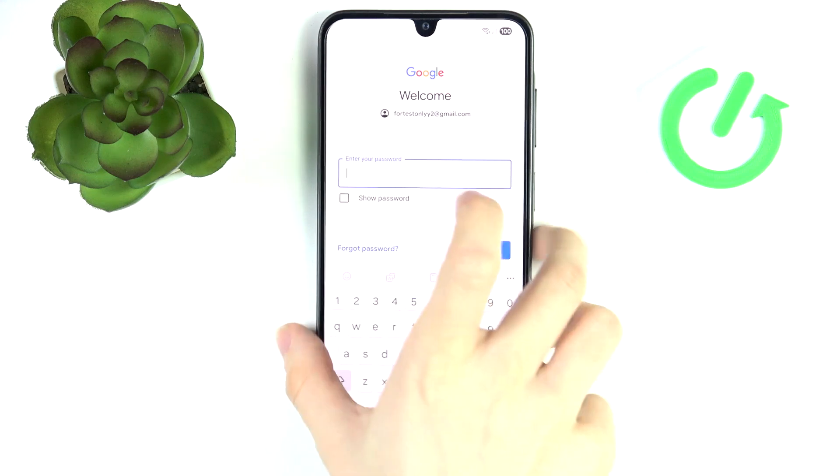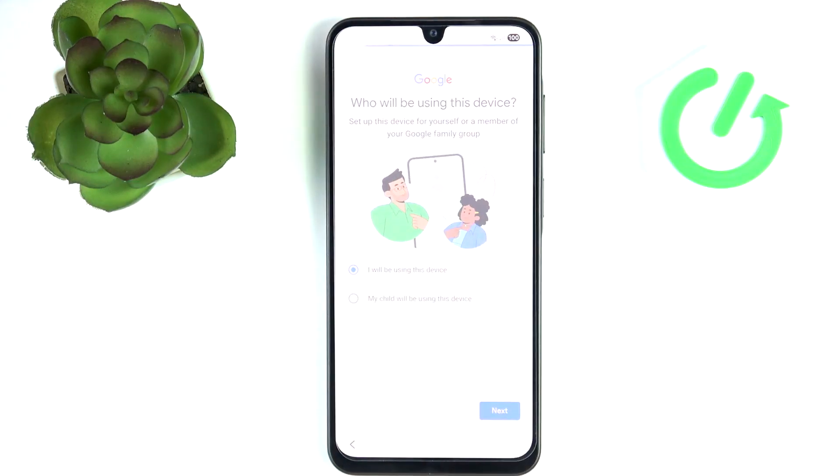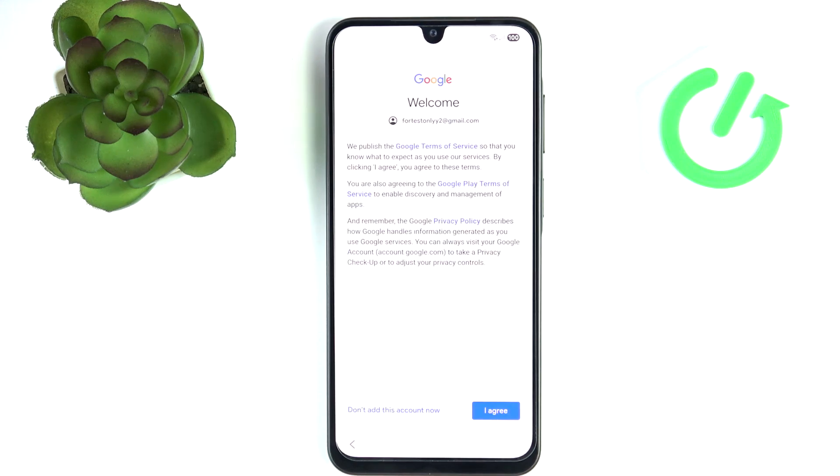Enter the password. Now select whether you or your child will be using this device. If you select your child, the next steps may vary slightly, but most probably you're setting it up for yourself, so that's what I'll select — it's more universal. Now you need to agree to the Google Terms of Service, Google Play Terms of Service, and the Privacy Policy, which are required in order to add the Google account.